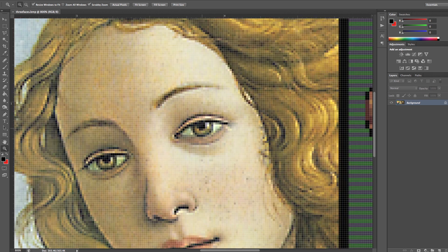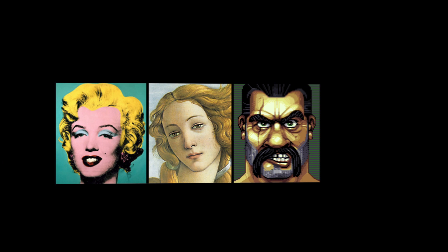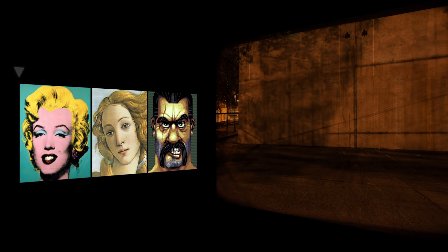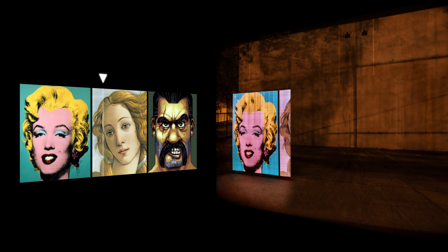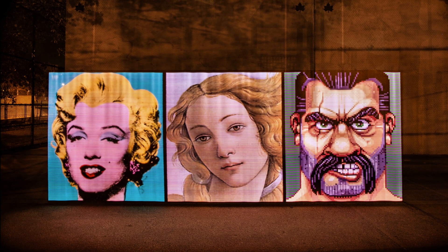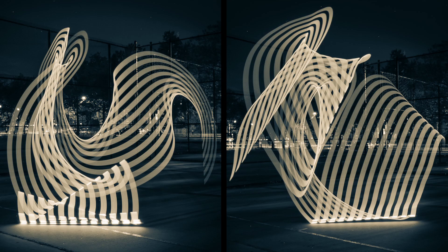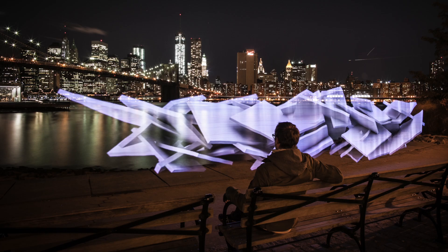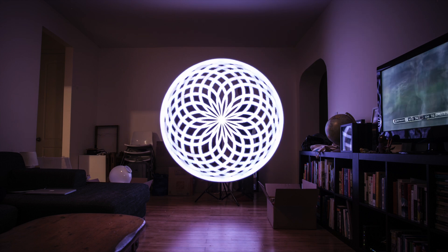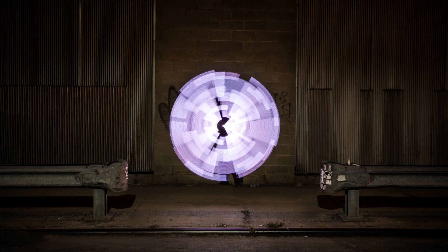PixelStick works with images prepped in Photoshop or similar software. The camera is set to take a long exposure, and you move through the frame as PixelStick displays the image one vertical line at a time. You're not limited to traveling in straight lines. PixelStick rewards creativity — from photoreal to abstract, the possibilities are nearly endless. The smart sequence function even allows you to increment through a series of images over multiple exposures to create stunning animations.